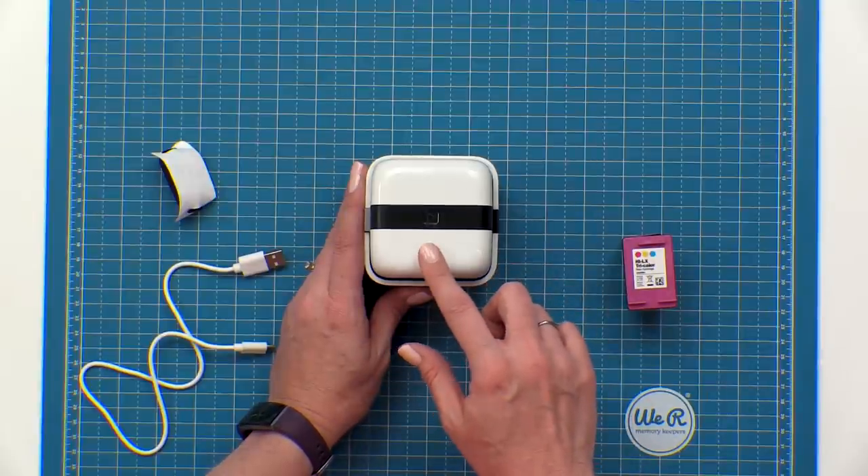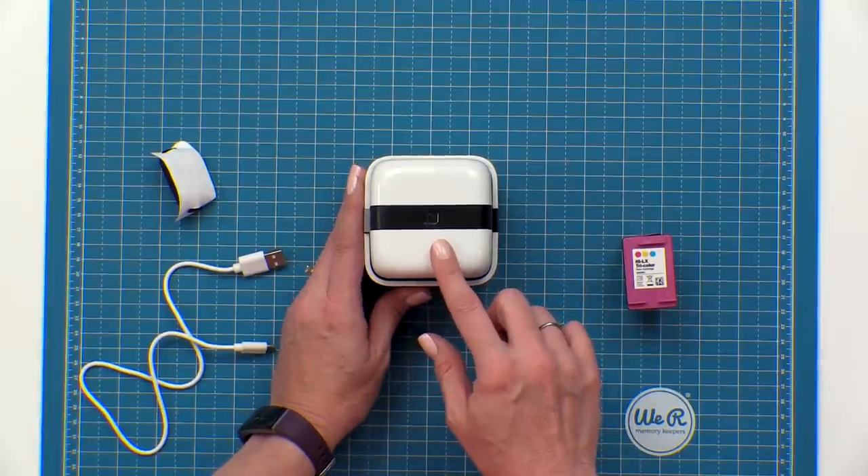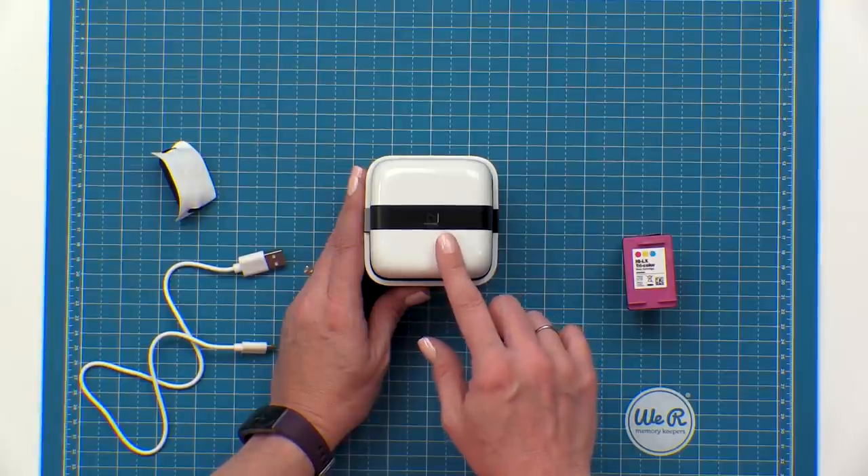This is the action button. This is how you turn your printer on and off and also how you start the printing process. The button will light up to indicate when it's ready to go.